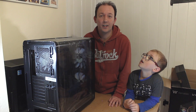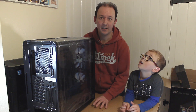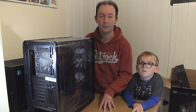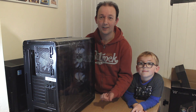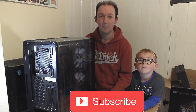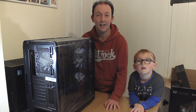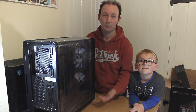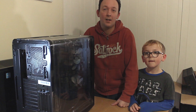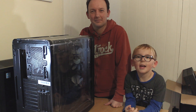Thanks for watching and I hope you liked our look at the VIEW 37 ARGB from Thermaltake. Thanks to them for sending that over. Don't forget to check out the links below for ways you can support us — donations if you wish, but we'd love you to subscribe. If you like what we do, subscribing is the best way to support us. You can also follow us on various social media sites. That about sums up our look at the VIEW 37 ARGB — make sure to like, subscribe, click the notifications button and we'll see you in the next one.